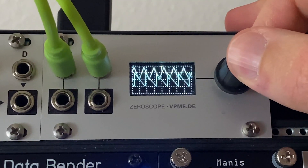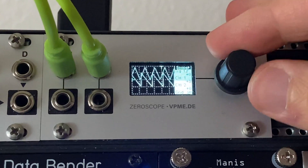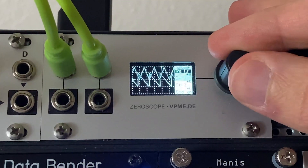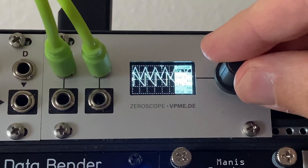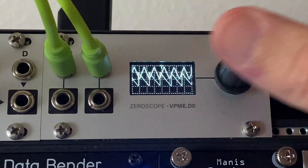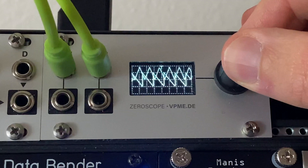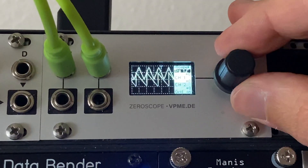Now for some other interesting things: if you hold down the encoder you get a menu on the right. This lets you set whether you trigger on the rising or falling edge of a signal. I have this set to the default — triggering on the rise side of channel 1. Honestly it's not a feature most people will be hugely concerned with, unless you want to get really specific about how the scope is triggered.